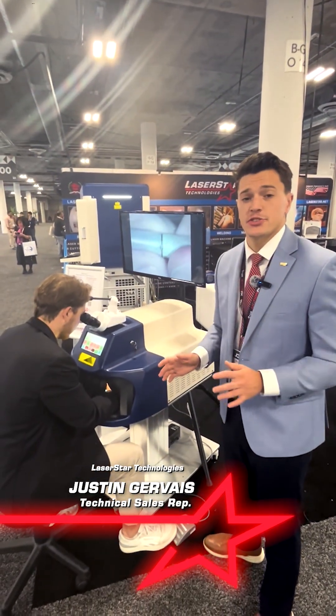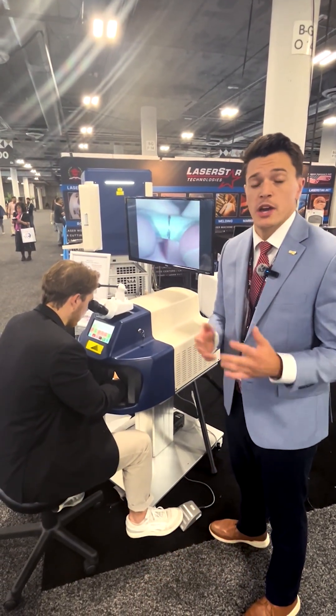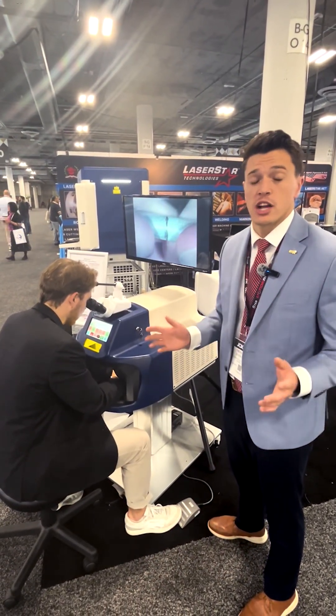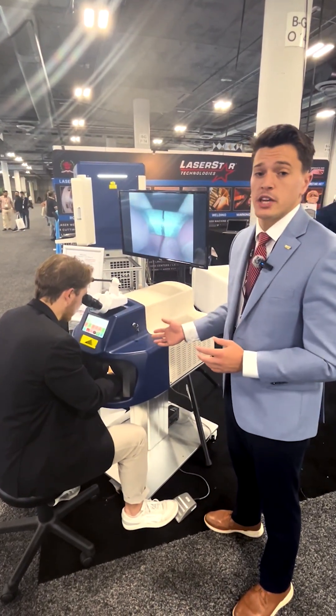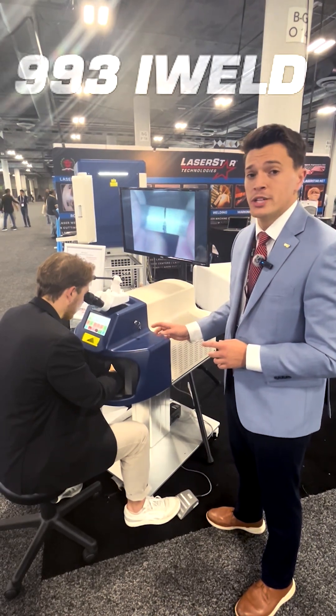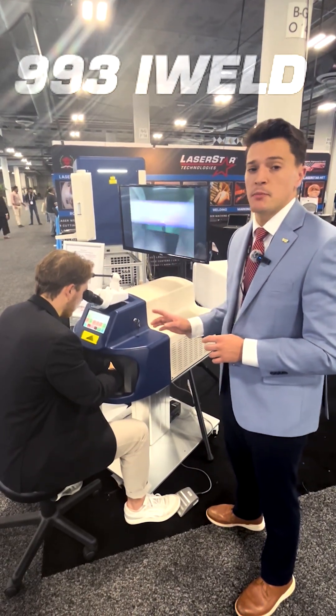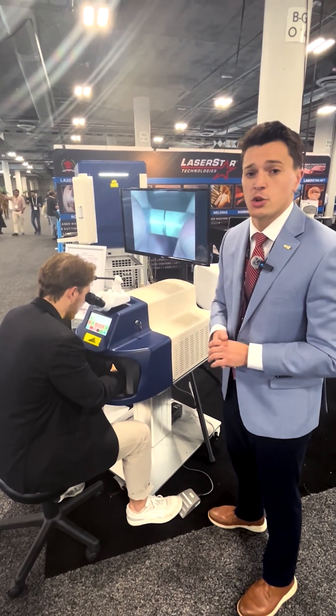For nearly 30 years, Laser Star's Eye Weld product line has been a mainstay in jewelry shops and retail stores across the country and around the world. Our latest generation, which we have on display here at JCK, is our 993 Series Eye Weld. This machine has been optimized with the best configuration for any jewelry application you could want to do.